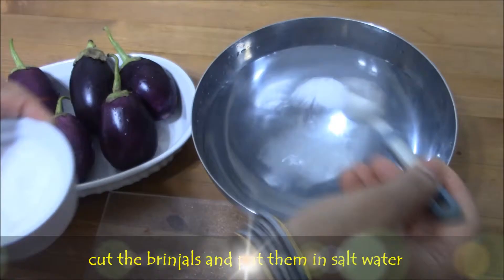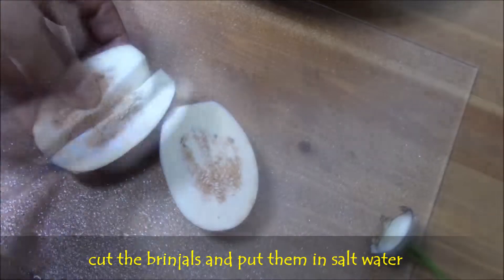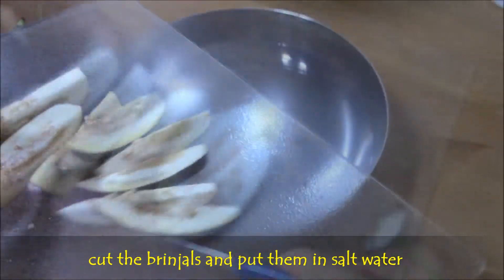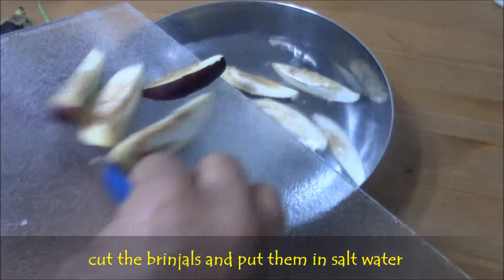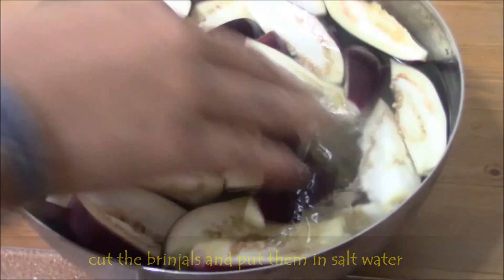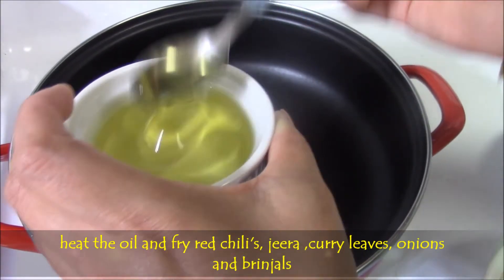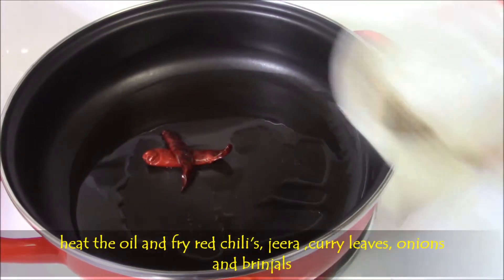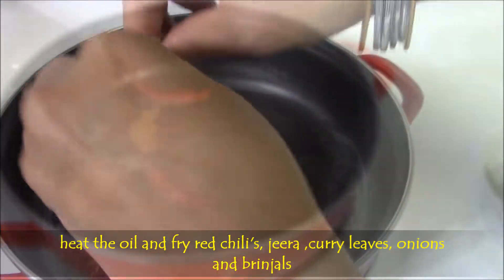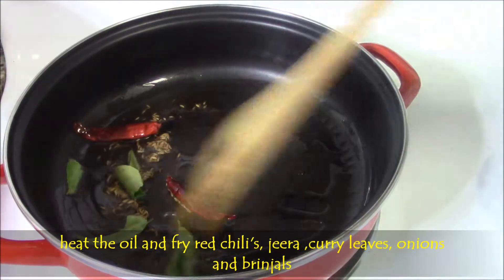Now take a bowl of salt water and cut the brinjals into long slices as shown here. Then put them in salt water so that it will not turn bitter. Then heat the oil. Fry red chillies, zira, and curry leaves until they splutter.